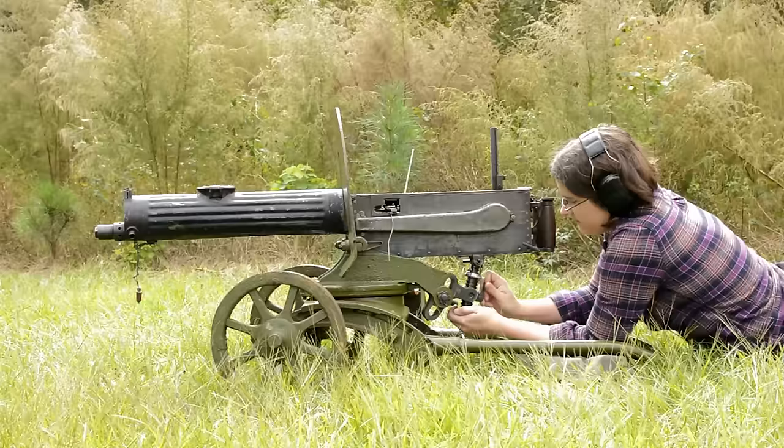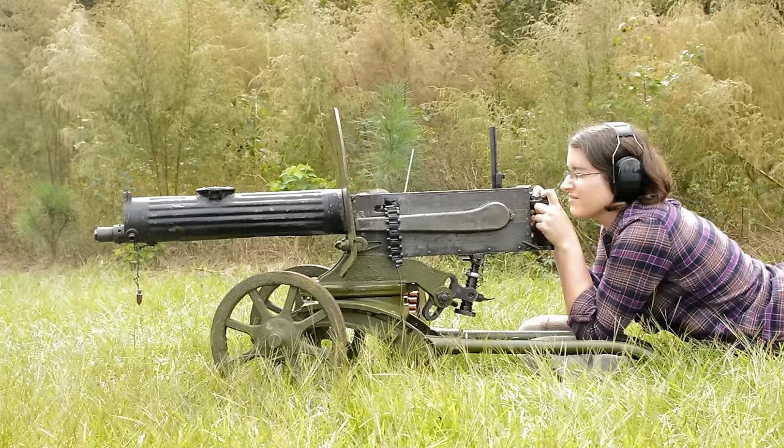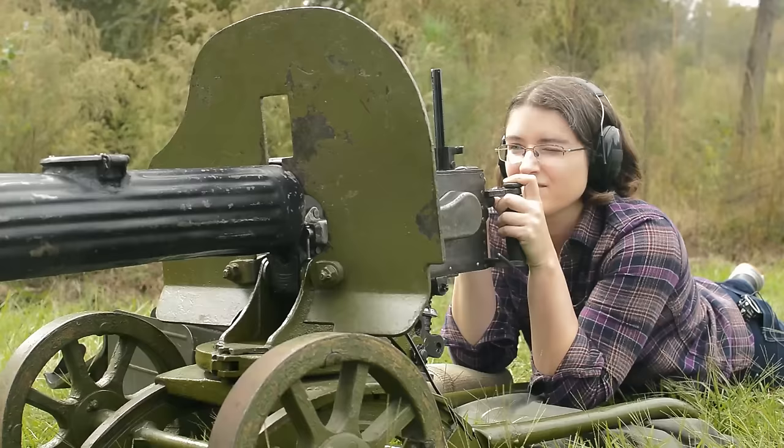Maxim, 1910. Weighing in at 44 pounds and nearly 44 inches in length, this is not the most mobile of beasties. You would think the wheeled Sokolov mount might mitigate the issue, but at over 100 pounds we're rolling in molasses.